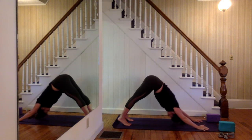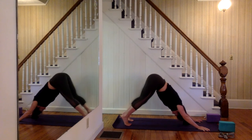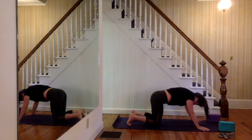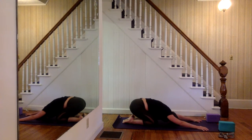Stay for three more breaths here — gradually downward dog starts to feel a little bit more comfortable, maybe you can straighten out the legs a little bit more. Take one more inhale. As you exhale, drop the knees down to the ground, uncurl the toes, hips go back to heels, forehead to the ground — child's pose. Hold for two more breaths here, one more inhale.